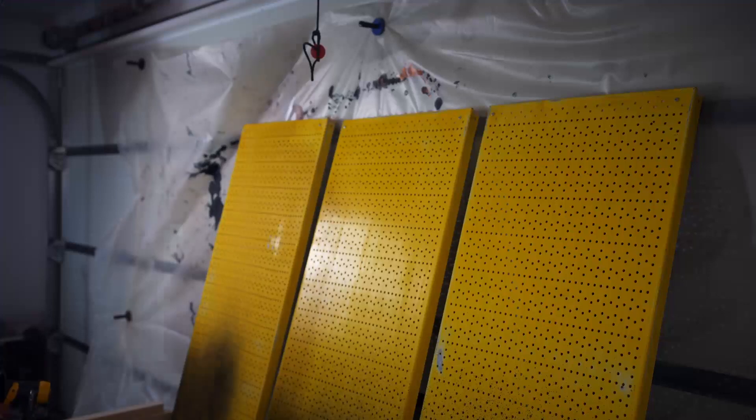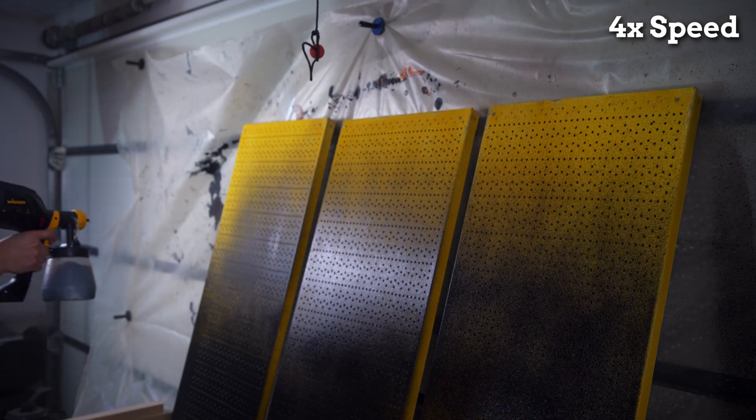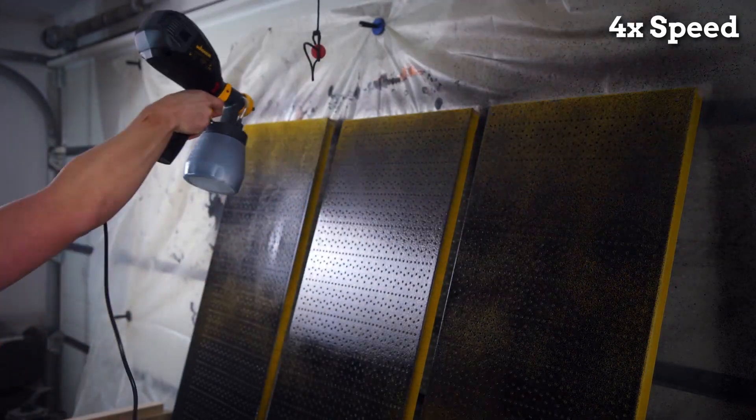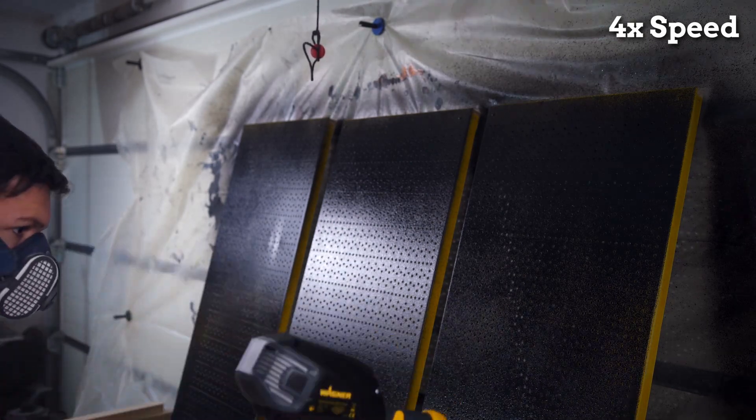However I decided to move on and test the real thing. For me it worked best using air on high, very little material feed, and paint consistency like soup.